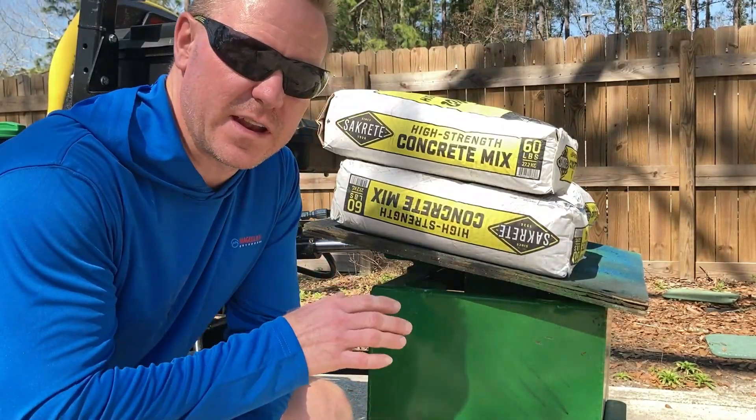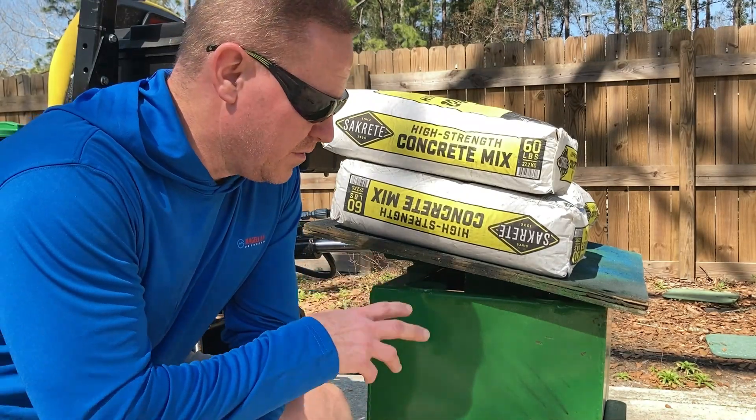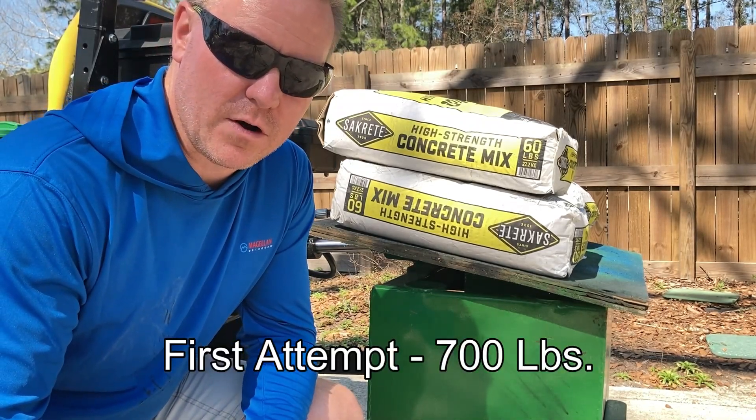Here we are — I went ahead and threw three bags of concrete on there. With the 520 pounds plus three bags of concrete, that brings us right to 700 pounds. I think it'll lift that no problem at all. Let's see.